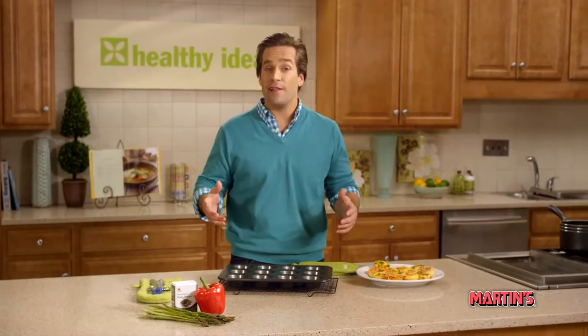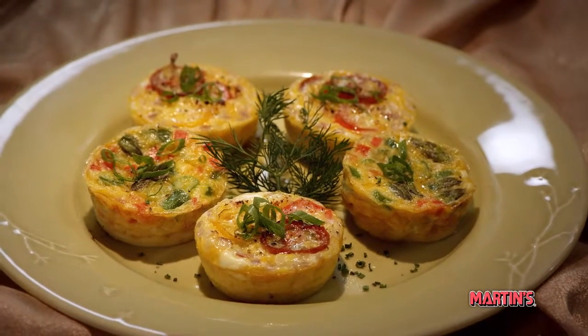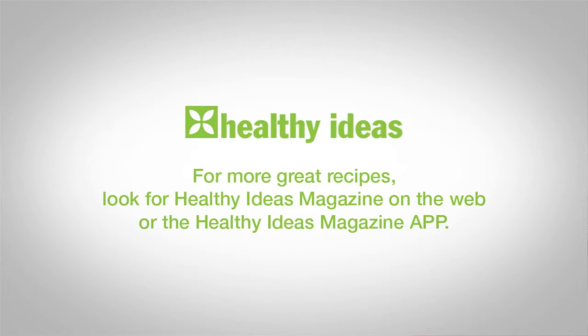Until next time, I'm Tyler for Healthy Ideas. For more great recipes, look for Healthy Ideas Magazine on the web, or the Healthy Ideas Magazine app for your iPad, Android tablet, or Kindle devices.